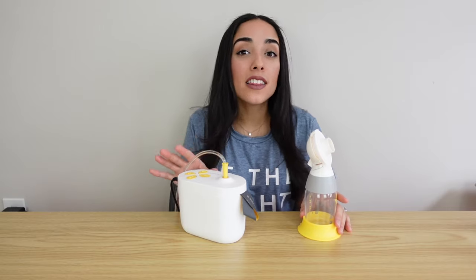All in all, the Medela Pump in Style is definitely a pump I would recommend. I love how it sets you up with everything you need whether pumping at home, at work, or on the go. Medela was really creative in designing this pump — making it fast and easy to clean and reassemble, and super convenient to accommodate your lifestyle. If you enjoyed today's video, don't forget to give it a thumbs up and subscribe if you're new. I hope you all have a blessed day and I'll see you in my next video!